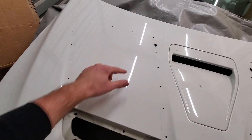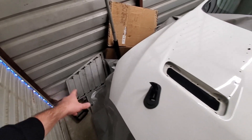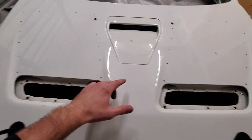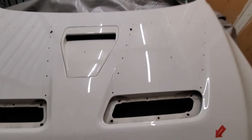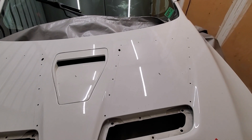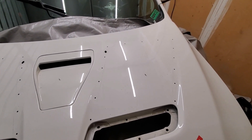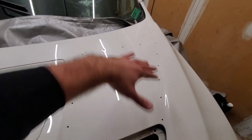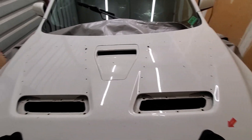All the holes came out nice and lined up with the actual hood vent itself, so that's good. Now comes the fun part of using an angle grinder with a cutting blade to cut this piece out — it'll be a nice big hole.